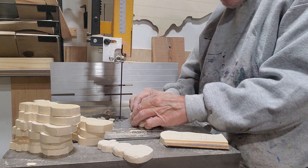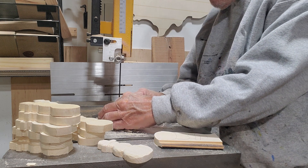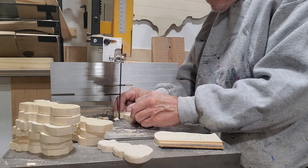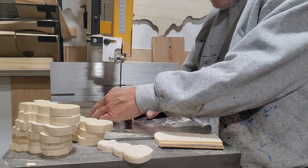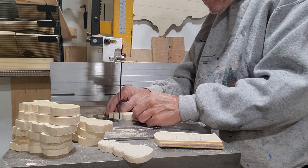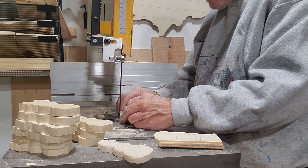I'll tell you what — since I put this new lighting in the shop, whew, can I ever see better. I gotta buy one more, and I'm gonna hang some lighting over my big miter saw over here and my lathe. I'll tell you what, this old man can see a lot better.